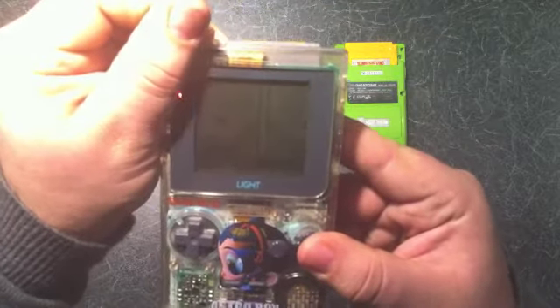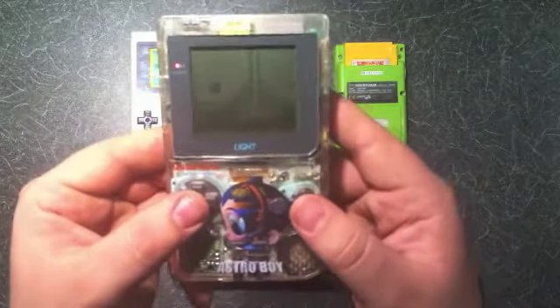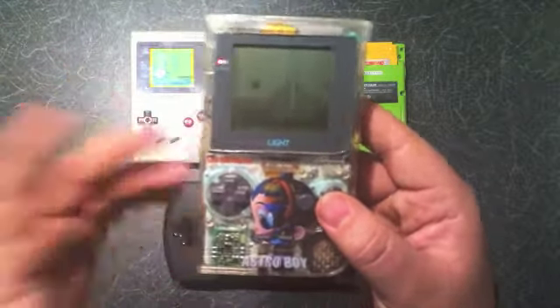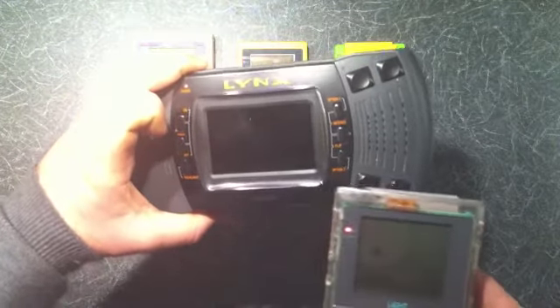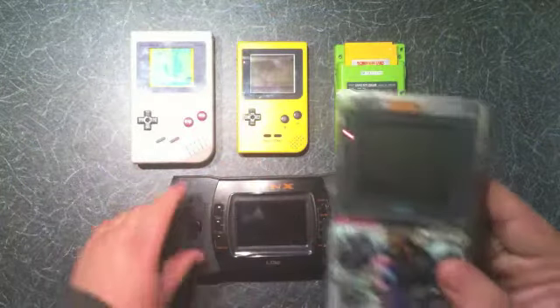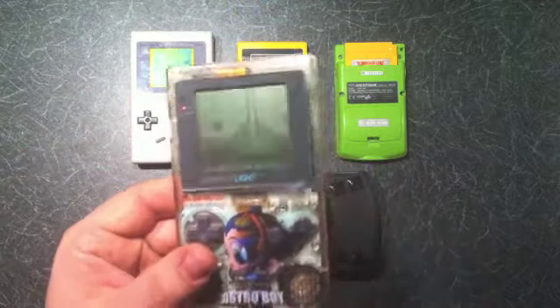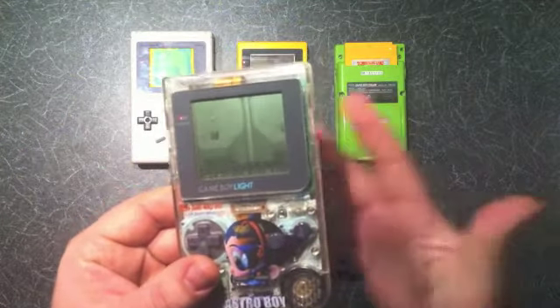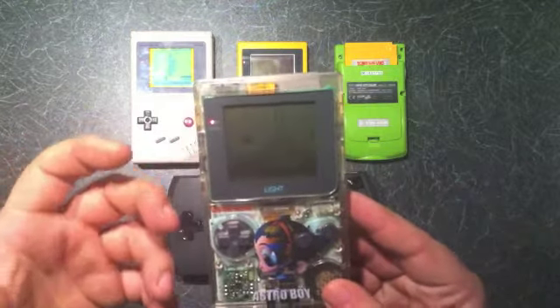Even with the backlight on, you'd still get over 10 hours of continuous play, which is really good considering something like the Lynx would cost you about 20 pounds in batteries and would last about 45 minutes before it was dying. So Nintendo did sort out the problem of nighttime playing while still giving you really good battery life.